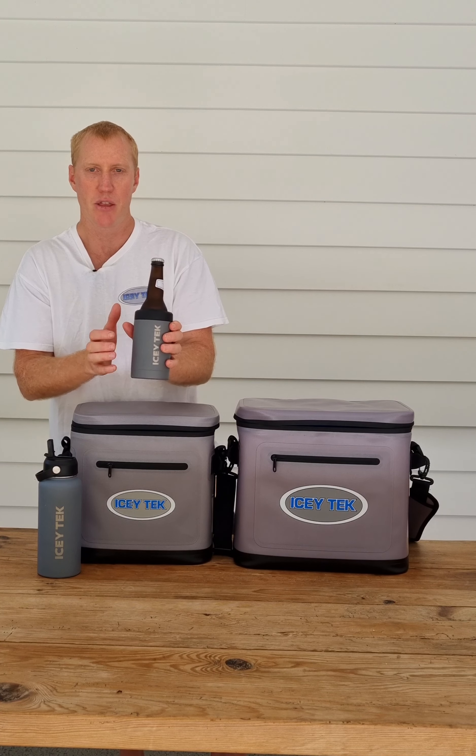You get both lids with it — both the coffee tumbler lid and the stubby cooler/can cooler holder. So you'll get the drink bottle, the tumbler, and both lids included with the soft cooler package deal.